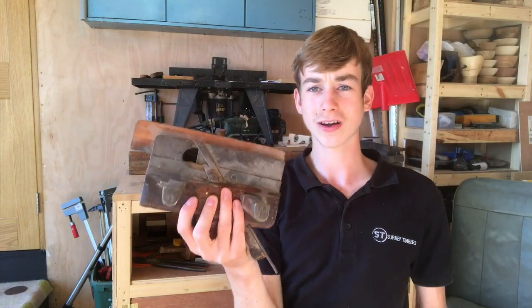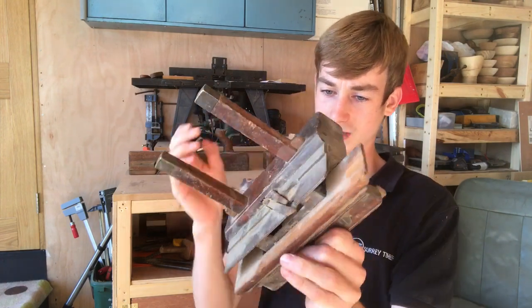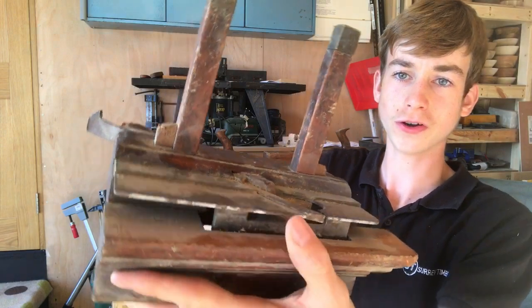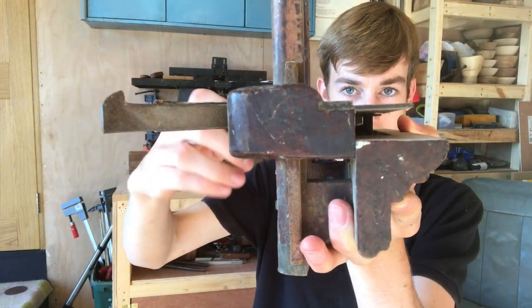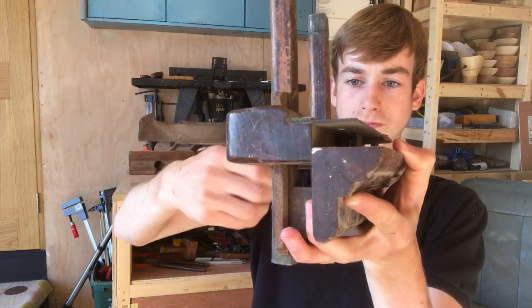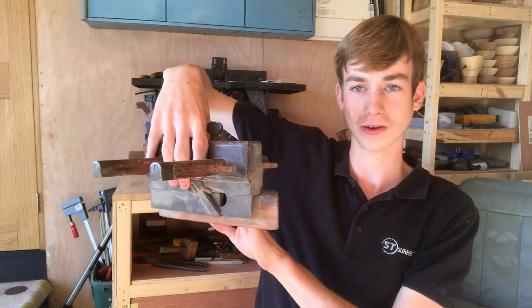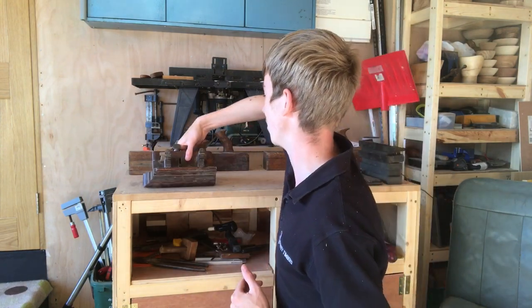Now I think I have some idea what this is — I think it's for cutting grooves because it's got a fence on it, and it's got this plane on it. The plane actually slides and it has an adjustable depth stop. I believe it's for cutting grooves — it would make a lot of sense based off the shape of it and the fact it's got a fence. So I think it goes along a board and you can cut grooves. If that's the case, that is going to be so fun to use and actually incredibly useful.